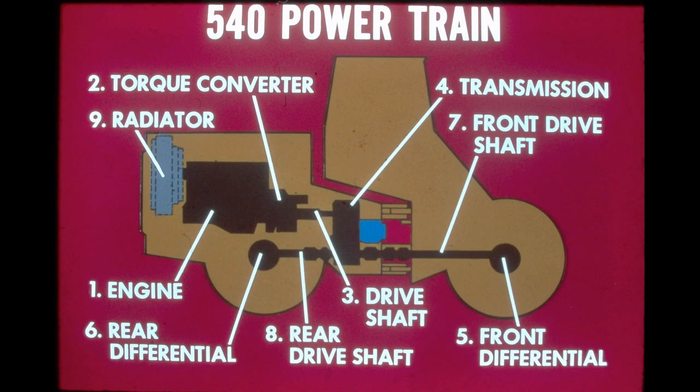The power for the 540 loader is supplied by the International DT-466B diesel engine, mounted in the rear frame in front of the radiator. Power flows to a single-stage, single-phase torque converter. From the converter, power is transmitted by a driveshaft to a full power shift transmission, then to the front and rear differentials. The transmission is connected to the front differential by two driveshafts and the transfer drive assembly, and to the rear differential by a single driveshaft. Full-floating axles deliver power from the differentials to the wheel planetaries, providing power for all four wheels.